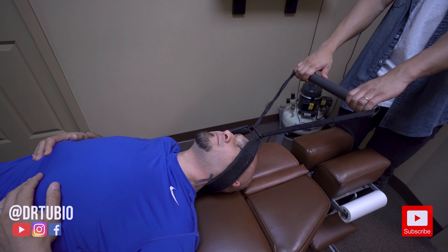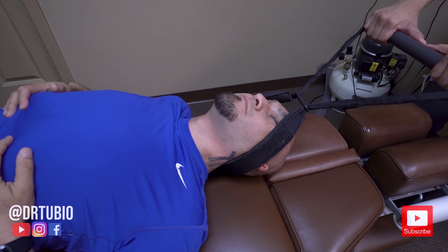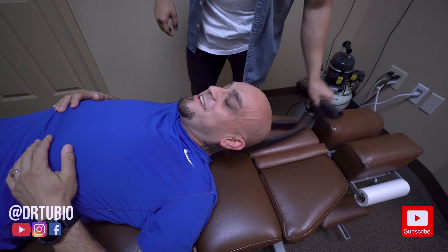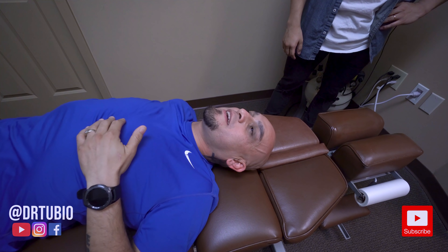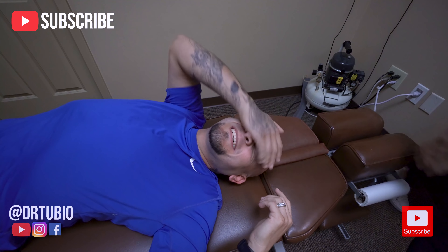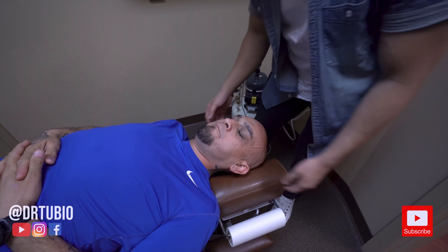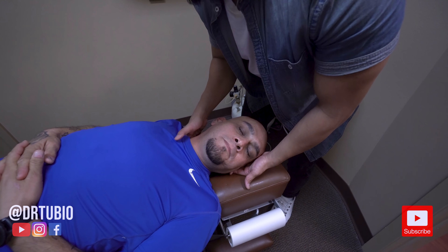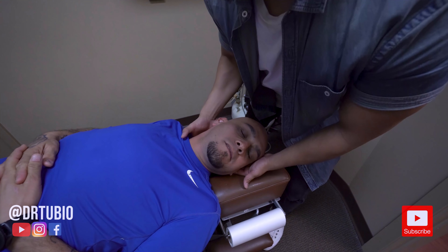Does that hurt at all? Mm-mm. Felt it all the way — all right here. Yes. Oh yes. I want to take a nap real quick. You feel all that right through here? Mm-hmm. Like that.